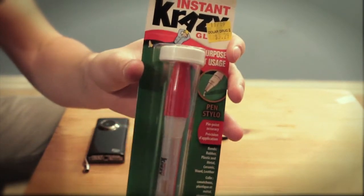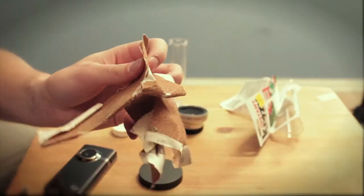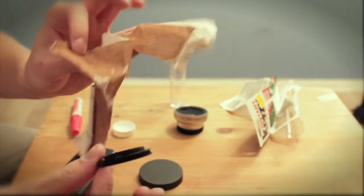Some all-purpose super crazy glue that's super crazy and gluey. Some 40-year-old sandpaper that looks like you just pulled it out of the trash.